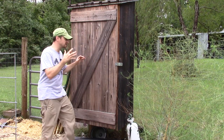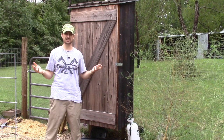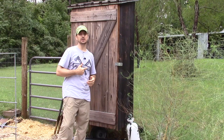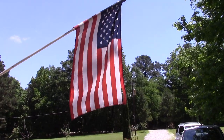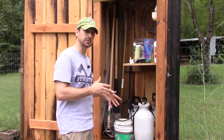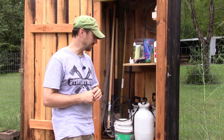Welcome back to The Homestead, everyone. Today we're next to our garden shed. I think every homesteader needs a garden shed, but have you ever asked yourself, what the heck do I keep in my garden shed? Especially if you're far away from the other structures on your property. Let's take a look inside our garden shed and see what we keep in there — some really essential tools.